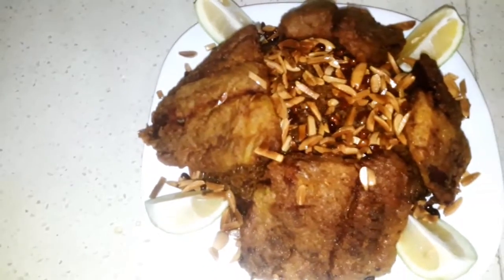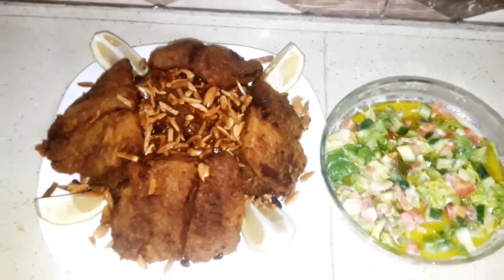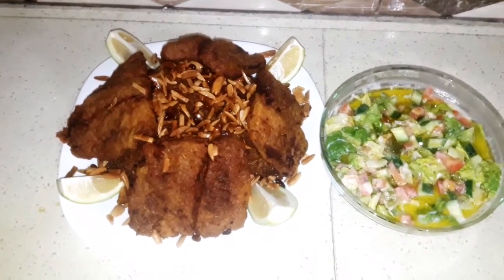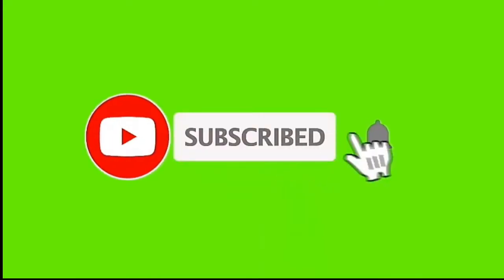Hello my friends and welcome back to my channel. Today we're gonna see how to make Sayadi, or rice with fish. It's a very delicious meal. But before we start, if this is your first time here, please subscribe. Thank you for watching.